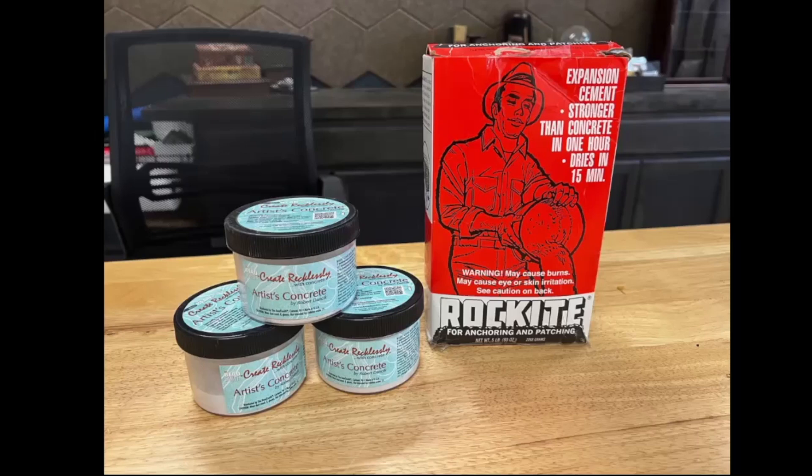Robert did a really good job formulating the artist's concrete. If you were to go to the hardware store and buy a big bag of concrete, you'd get the same type of mixture, but the difference would be in the aggregate. Hardware store aggregate is often very large, and when you're making jewelry-sized things, you want that aggregate to be nice and small. That's one of the benefits of using this artist's concrete — you can get that beautiful concrete texture, a beautiful smooth surface, or you can expose the aggregate. And one bag goes a really long way.